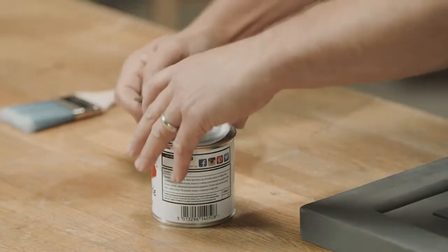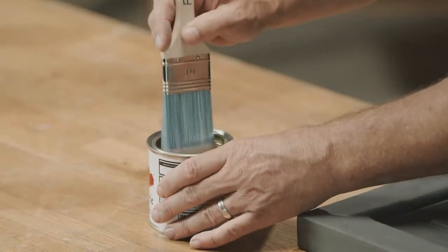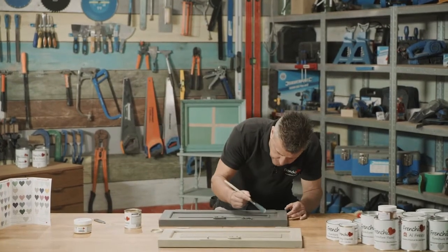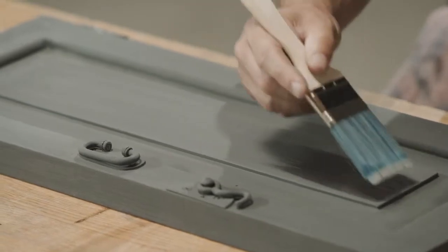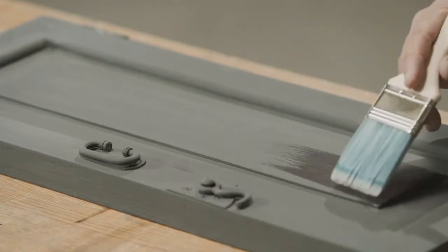Really quick and simple to do. Using one of French Cheek's paintbrushes, I only want to apply this on the area where I want to get the effect, which is the centre panel here. We need to cover the full centre panel, so take your time getting it nice and neat into all the corners.